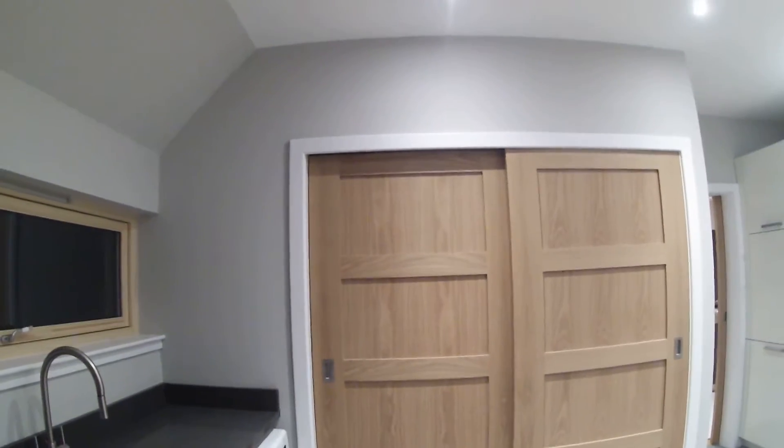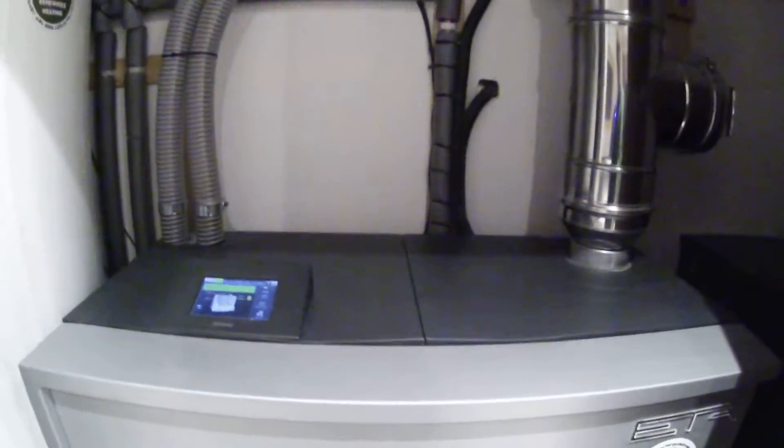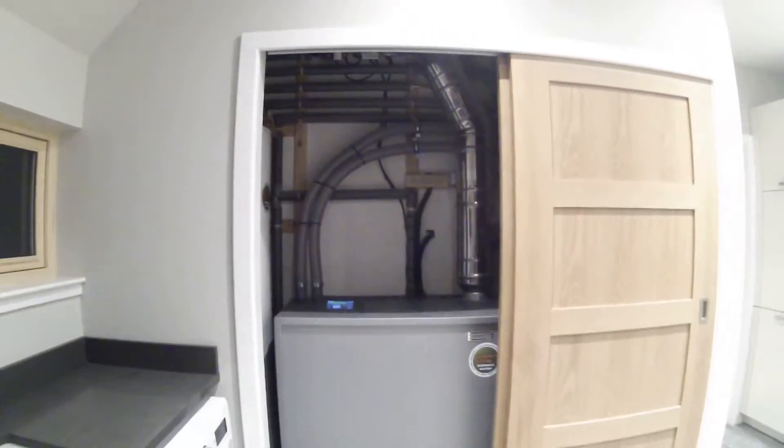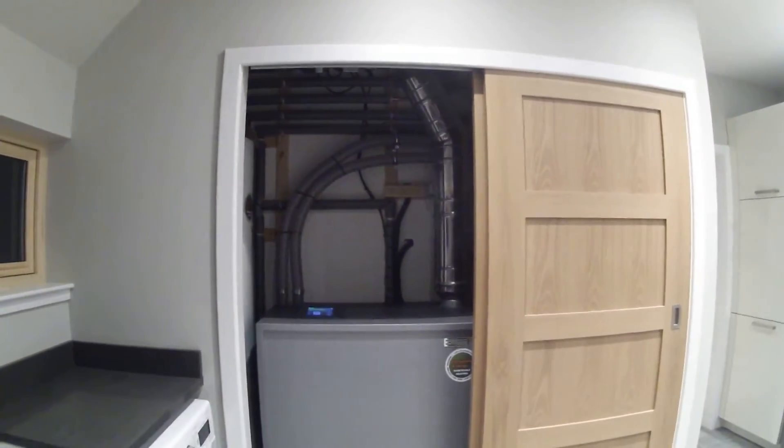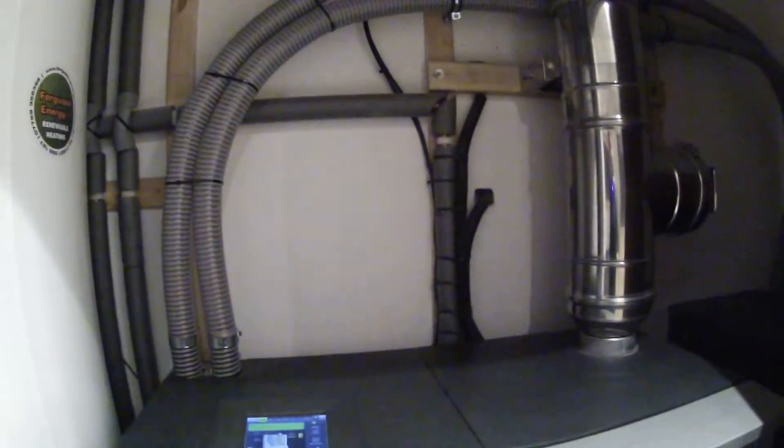So we have the wood pellet boiler installed here on the ground floor in the utility room, just in behind these two double doors. If we pull back this door here, you can see the wood pellet boiler itself. In this plant area, to the left we have a 300-litre accumulator or buffer store, in the centre the wood pellet boiler, and to the right the wood pellet container.